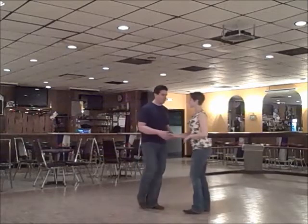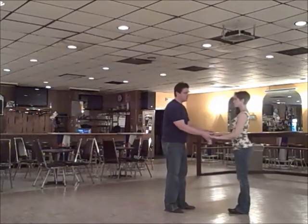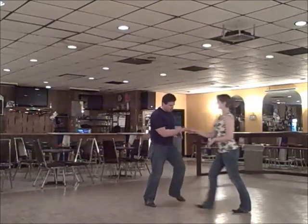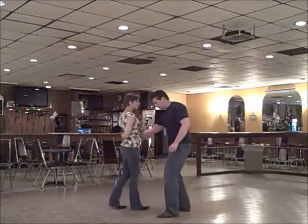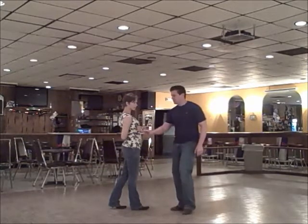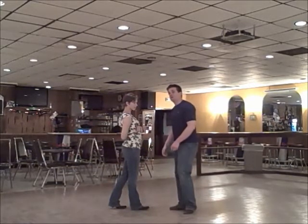Let's look at the first four steps again. We do a sugar push hand change — one, two, three, and four to a hand. And one, two, three, and four. What I'm doing is lowering my right, turning my wrist over, which naturally bends her arm behind her back.